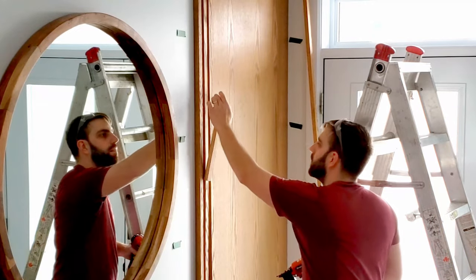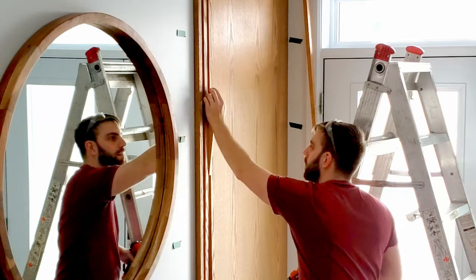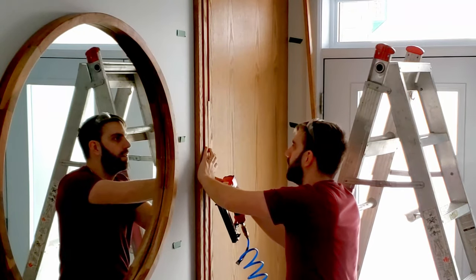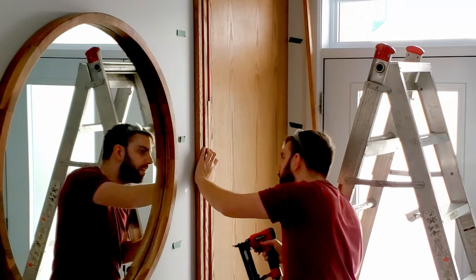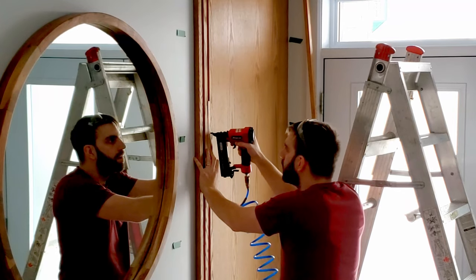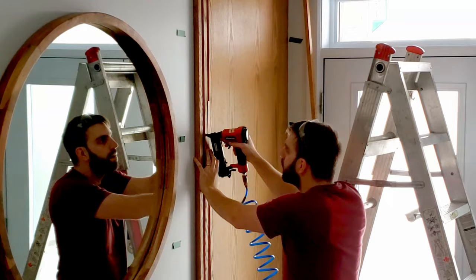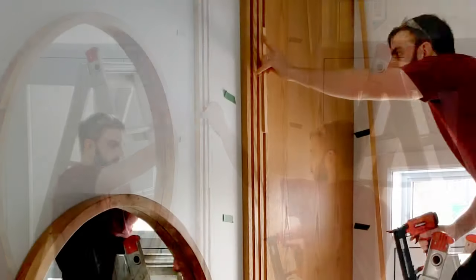Then it was time to install the slats. Thankfully I had friends and family helping me with the wood slat wall. While I was installing the slats, my father-in-law applied glue to them. I then used my spacer that is three-quarter inch thick and grabbed onto the slats on each side of the spacer to make sure it had a tight fit. To attach the slats to the wall I used my nail gun with 18-gauge one and a half inch brad nails.